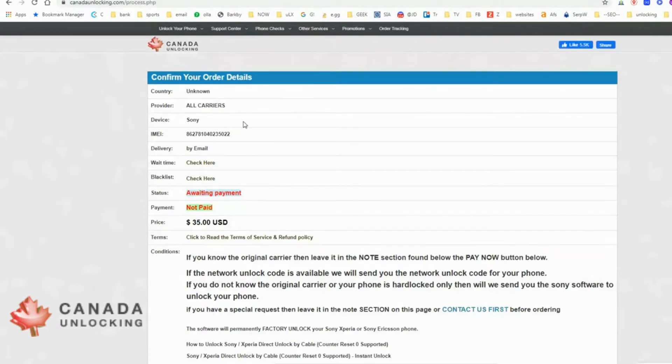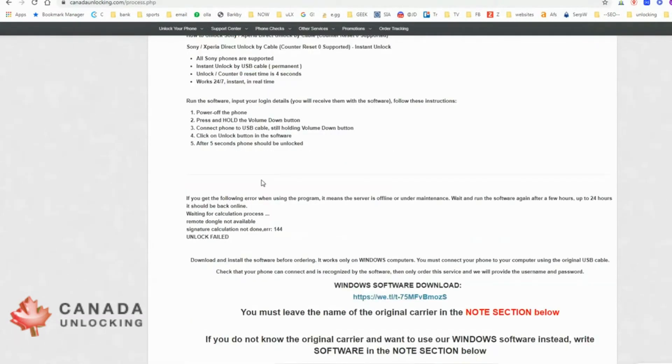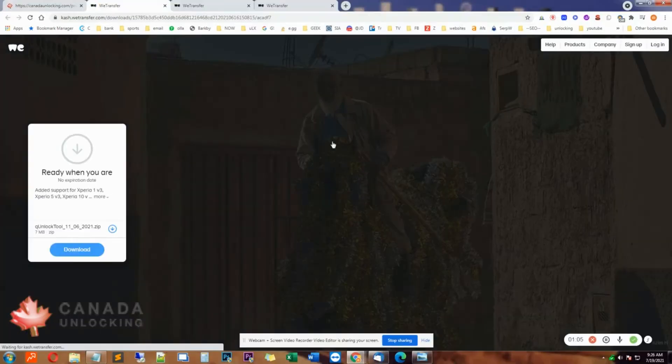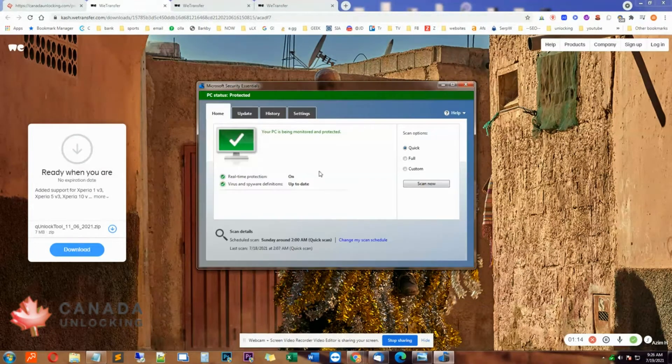Now we get to the Confirm Your Order summary page, so you can read the simple instructions. But here's a link to the software, so let's click on that. Here's the software. Now before downloading it, we should disable our antivirus, because these unlock softwares get flagged by most antiviruses, even though it's not harmful for your PC.